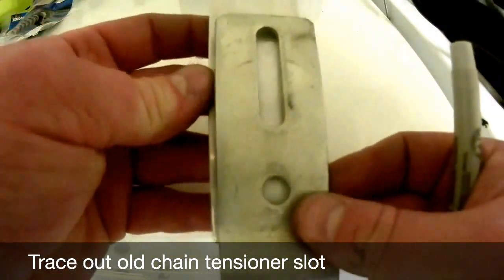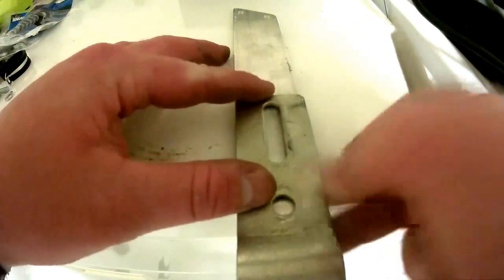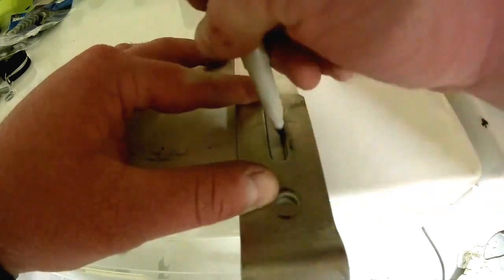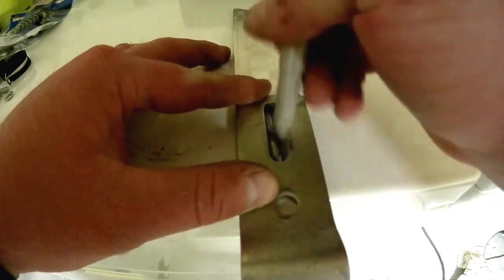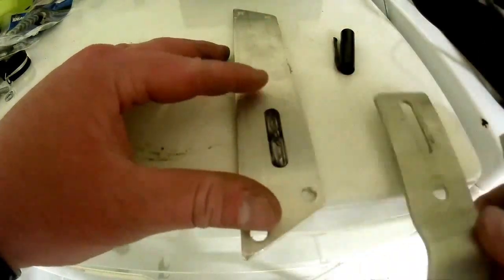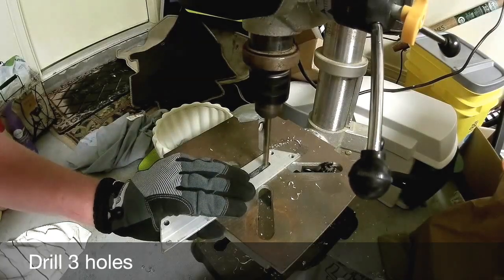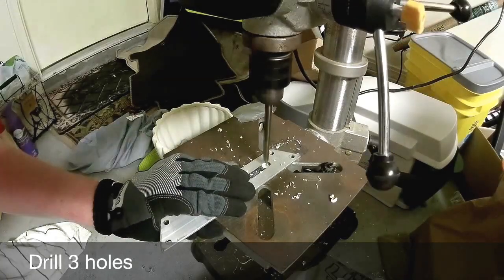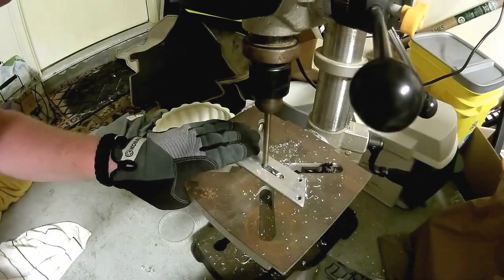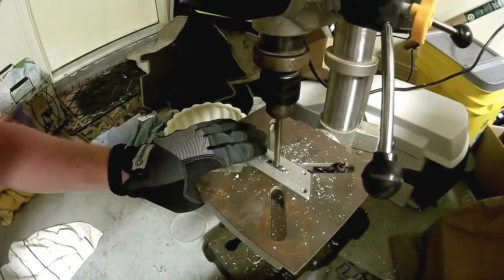Now we're going to trace the shape onto our stock where our tensioner wheel will end up going. I took the original chain tensioner that came with the kit, laid it on top of my stock, and with a Sharpie I colored in the area that I need to cut out. This positioning will depend on your frame and where you want your tensioning wheel to end up. To cut out this shape, I used the drill press with the same 17-64th bit and drilled three holes — one on each end and one in the middle — then I took a file and connected those three holes to make the shape.